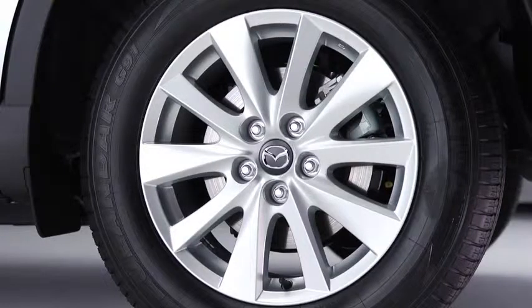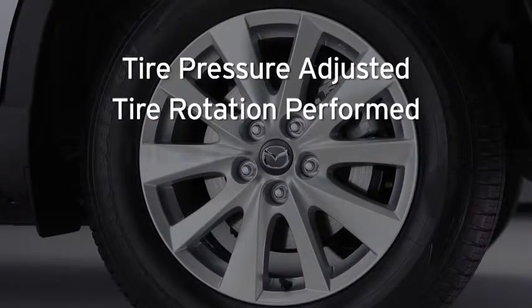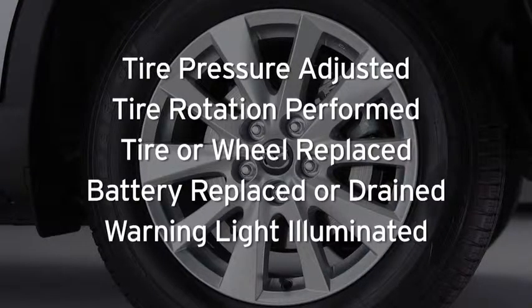For the tire pressure monitoring system to operate normally, it must be initialized whenever the tire pressure is adjusted, tire rotation is performed, a tire or wheel is replaced, the batteries replaced or completely drained, or the tire pressure monitoring system warning light is illuminated.